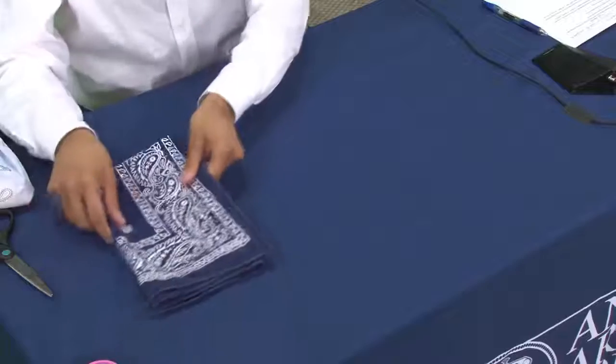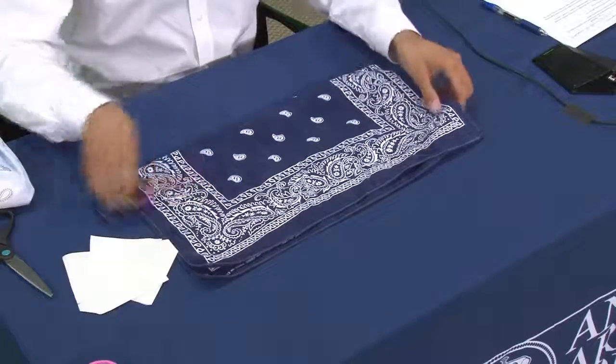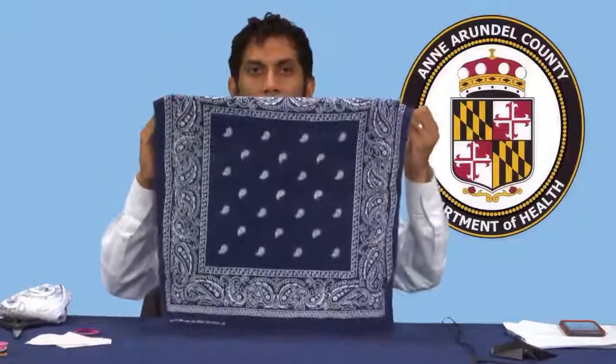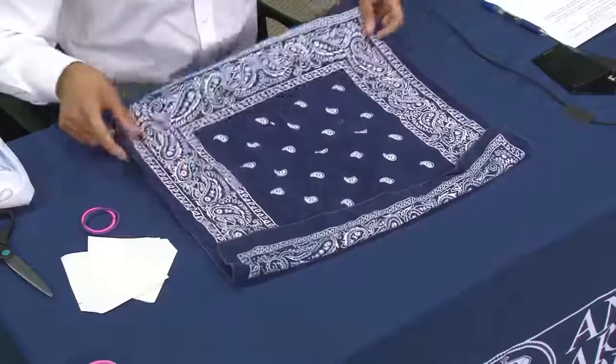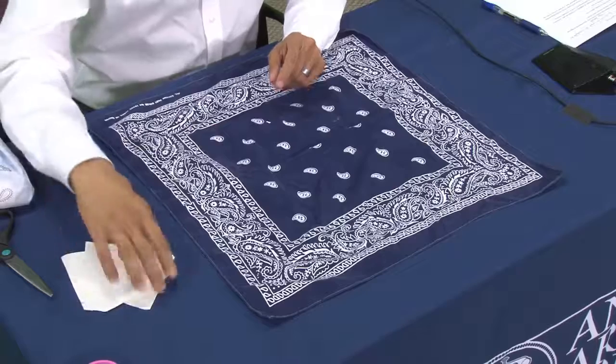The first thing you need is a bandana or a piece of cloth that's about 20 inches by 20 inches. If you don't have a bandana, cutting up an old t-shirt will work perfectly well. The second thing you need is either hair ties — I have young girls at home so these are all over the place — or rubber bands.